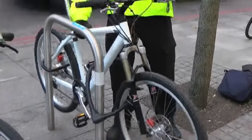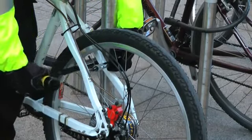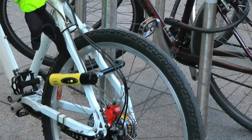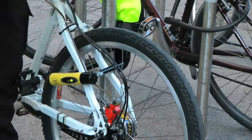Make them work for the bike if they want it that badly. The first one is what's called a D-lock or a U-shaped lock. You can see the lock has gone through the frame and the wheel, securing the frame and the wheel to the stand.